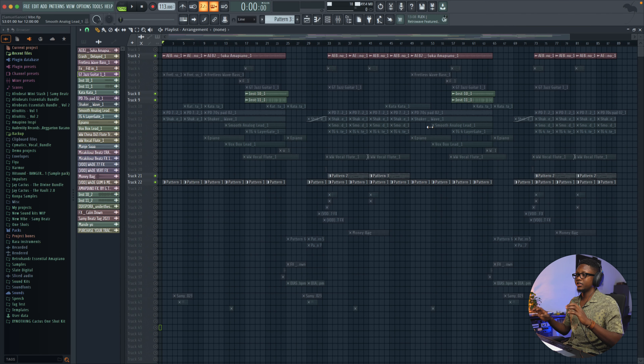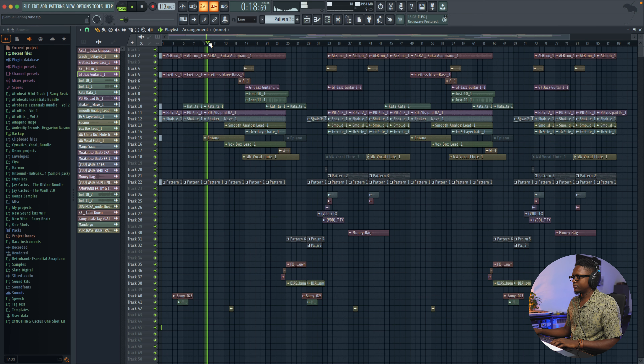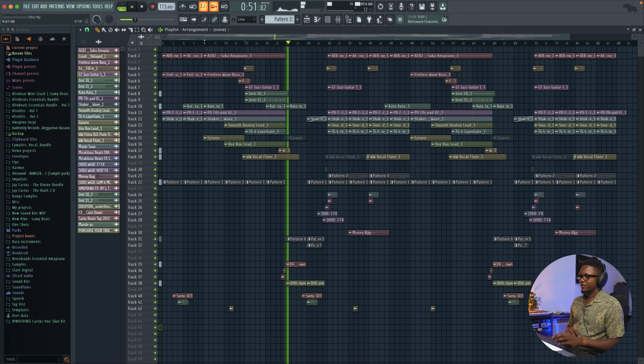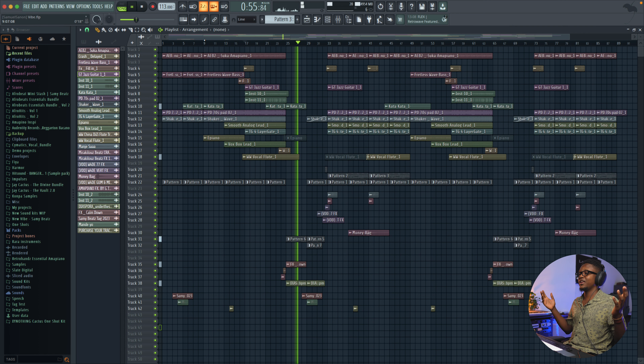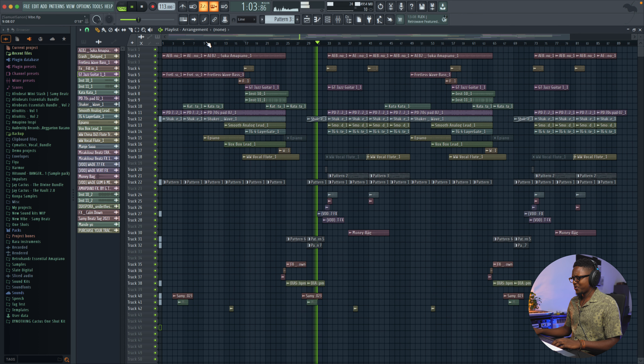I also see that some of you asked for a mixing and mastering tutorial in my comment section — so here it is. Let's see if we can create a nice sounding mix. Normally when I'm creating my beat I start right away with the mixing because I have a lot of processing going on. This is the beat we're going to mix today — I added some salsa flavor to it, I know it's not a typical piano beat but it's a vibe.